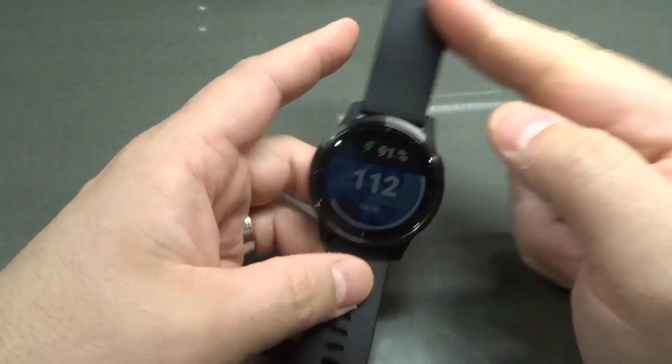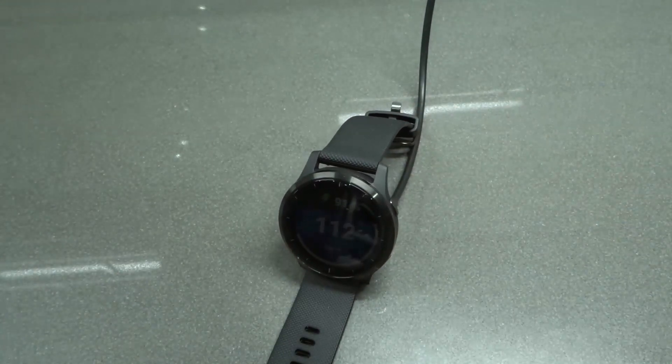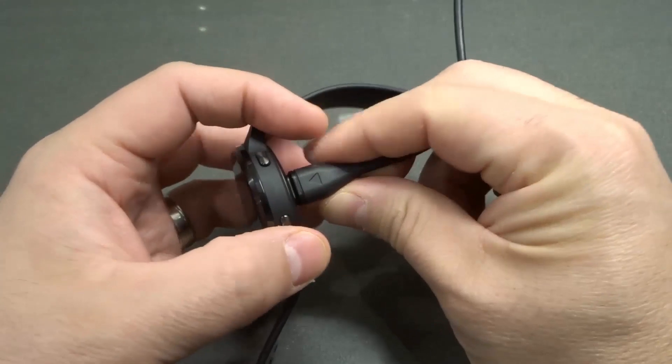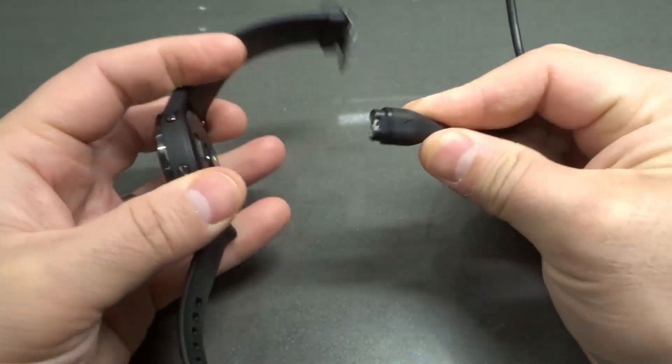You just leave the Garmin Vivoactive 4 GPS smartwatch alone, and you're good to go. You'll just allow it to charge. When you're done, you just unplug it just like that.